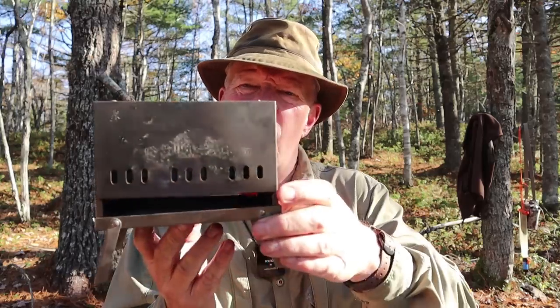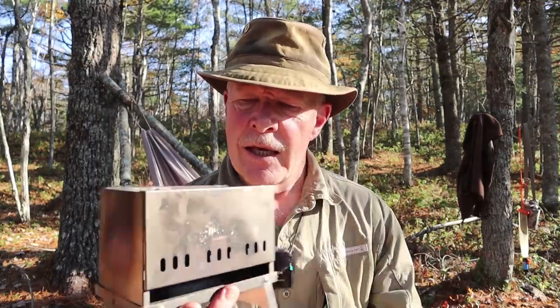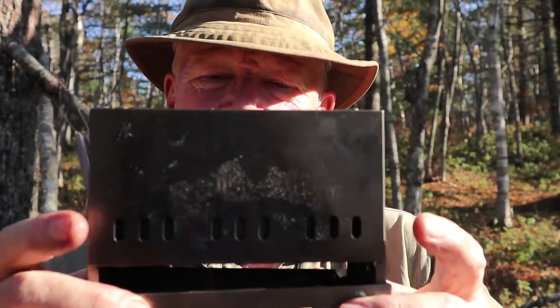Some time ago I did an introductory video on a product that was on Kickstarter at that time — the Serotonin folding collapsible wood gas stove in titanium. I've had this now for quite a few months, had a good number of fires in it, and I think it's time to give you my experiences with it. If you're interested, keep watching.